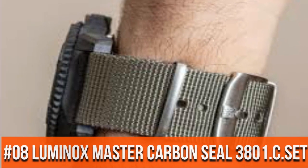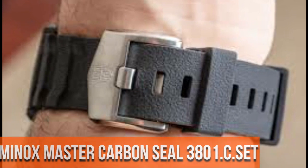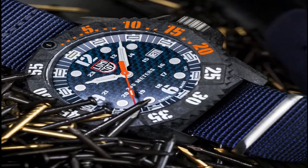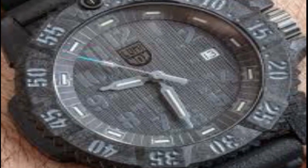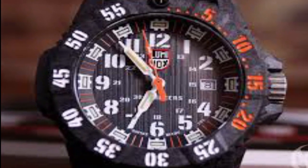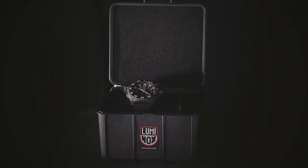Number 8. Anti-reflective safari crystal movement. Unique rotational rotating bezel, colored light. Water resistant to 300m.